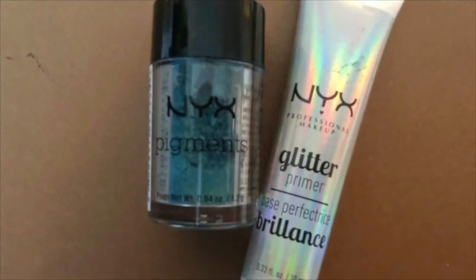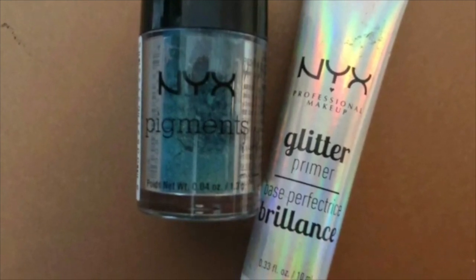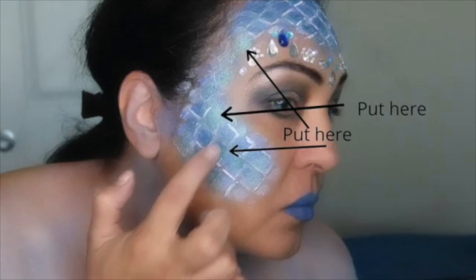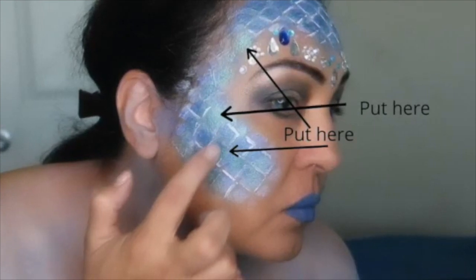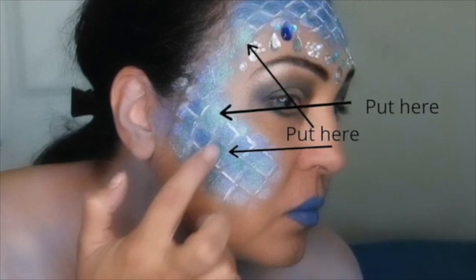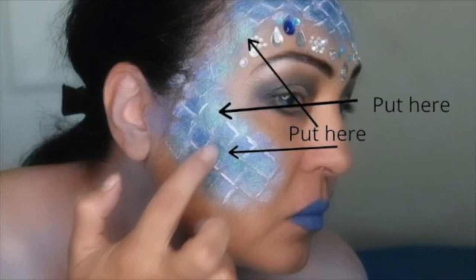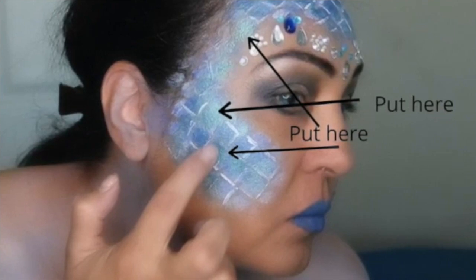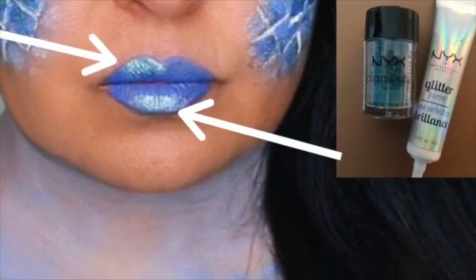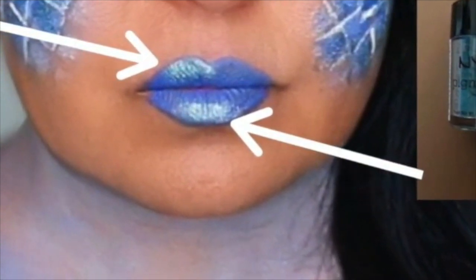Then I used this NYX glitter — it's kind of a turquoise color. There's also a NYX primer. What the primer does is you put it on first. I put a little bit on my finger and dabbed it on some of the scales, then got the glitter and dabbed it where I put the primer, just to make the scales kind of shine a little bit. Then with that same primer and glitter, I put a little bit on my lips — a little bit in the bottom middle, and a little bit on the top lip. I put the primer on first and then the glitter, just to make it stand out more.